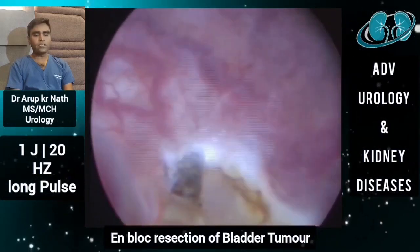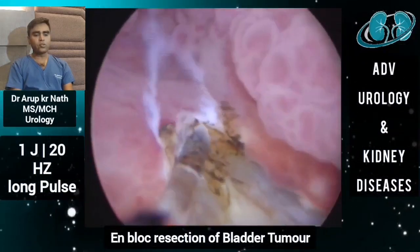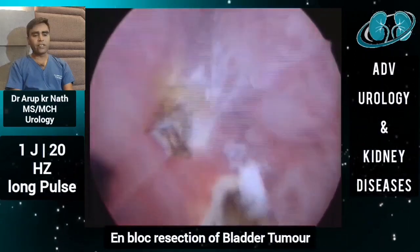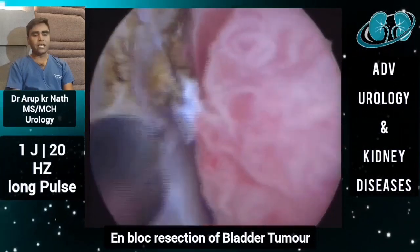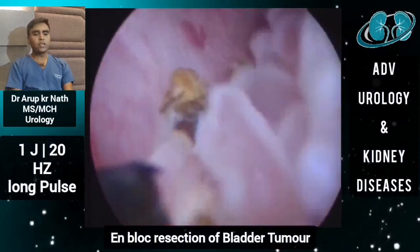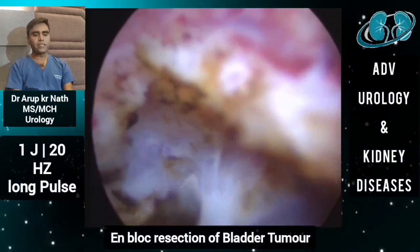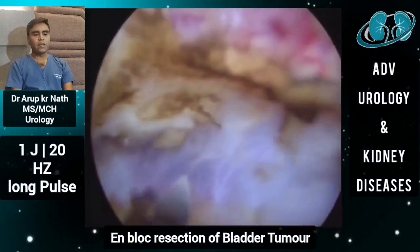En-bloc resection has several advantages: there is no obturator jerk, no bleeding, and the tumor comes out completely from the detrusor muscle. At the same time, we do not compromise oncological safety by cutting through the tumor, which theoretically may lead to tumor implantation and more contact time of tumor tissue with the bladder mucosa. Since we are completely elevating it, oncological safety is preserved as the tumor comes out in one single en-bloc piece.